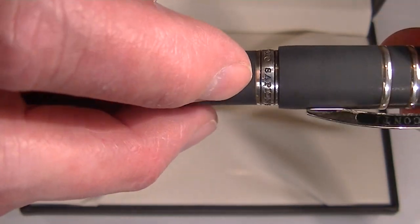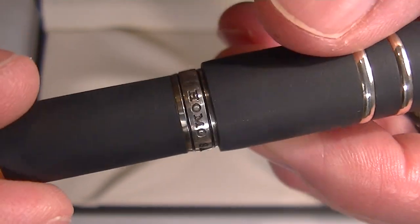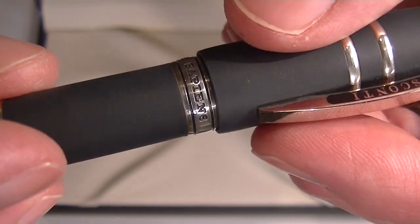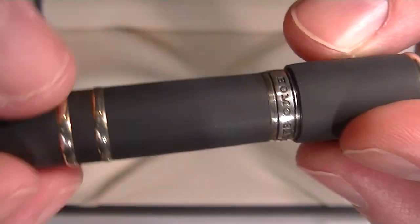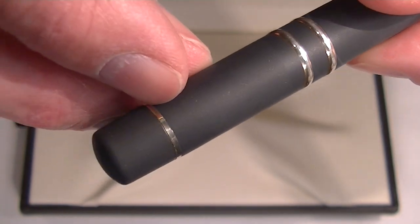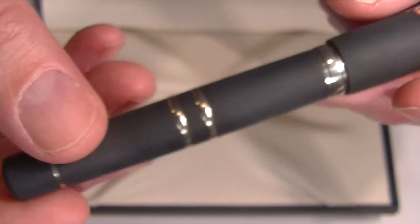Right before the cap on the barrel of the pen is a nice large band. Engraved on that is 'Homo Sapiens' with two black channels engraved on it as well. There's a small chrome band at the bottom of the barrel — just a simple end to the barrel of the pen.